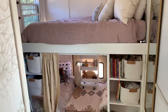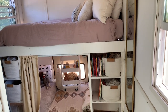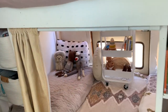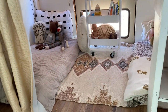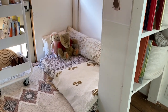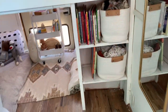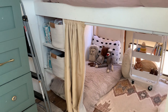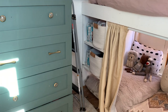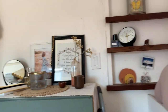We have the bedroom area. This is a queen-size mattress on top. Underneath we have a toddler crib-size mattress for one, and then a miniature crib-size mattress on the other. Some shelving for storage. We used a collapsible stool to get into our bed. Some more shelving.